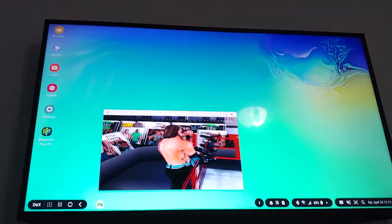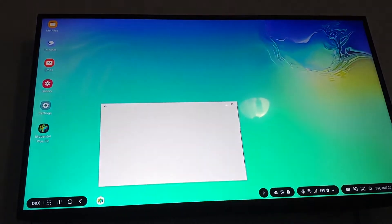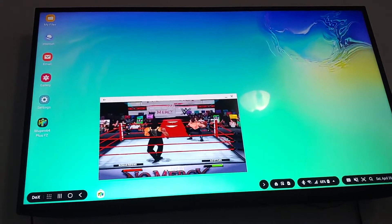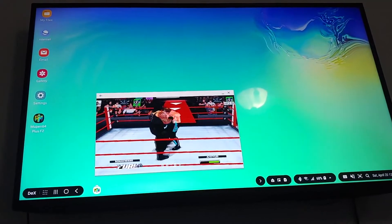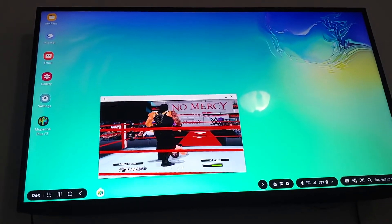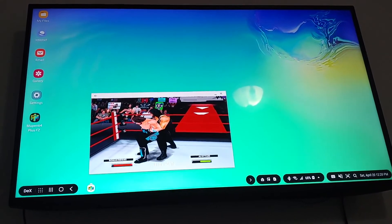Hey there guys. This is just a quick follow-up video to the last one, just to add to it. I'm using the same app here in DEX, and that's the way it comes out — small window. Does not give me an option to make it bigger, I can't find it. You can only minimize it or close it. So let me know, guys, what you think, or if you have any recommendations on how to make this full screen. Catch you on the next one. Peace.